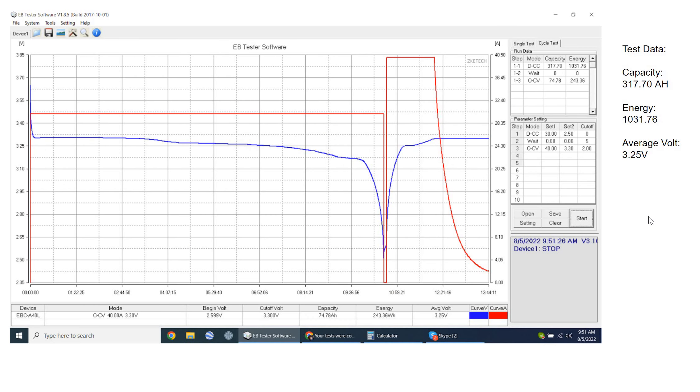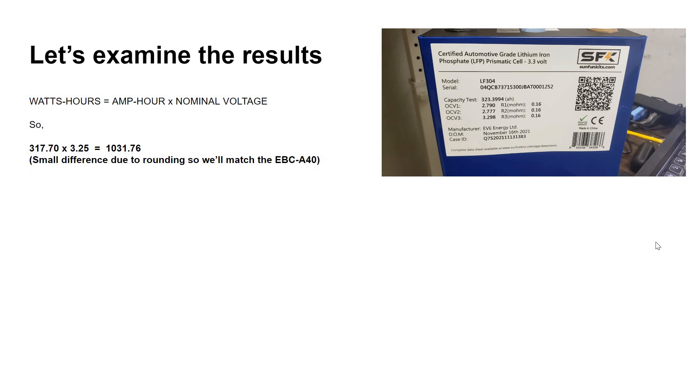We've completed the test. According to the EBC tester, we had 317.70 amp hours of capacity, 1031.76 watt hours of energy, and an average nominal voltage of 3.25 volts. That seems a little low — let's examine the results again.